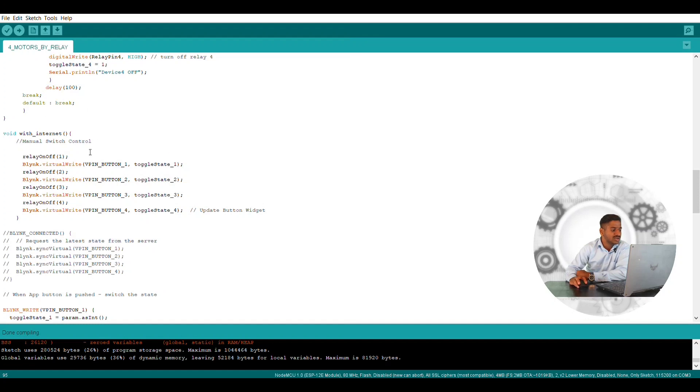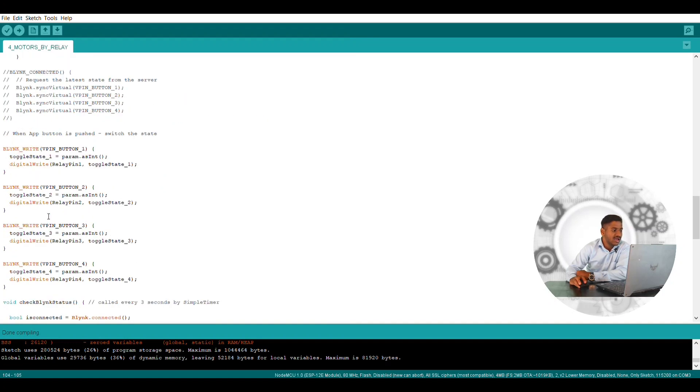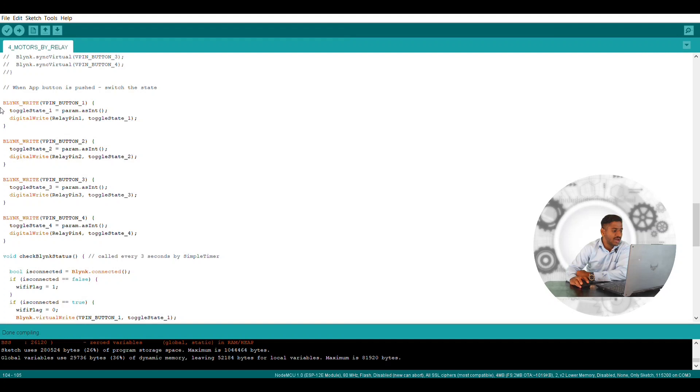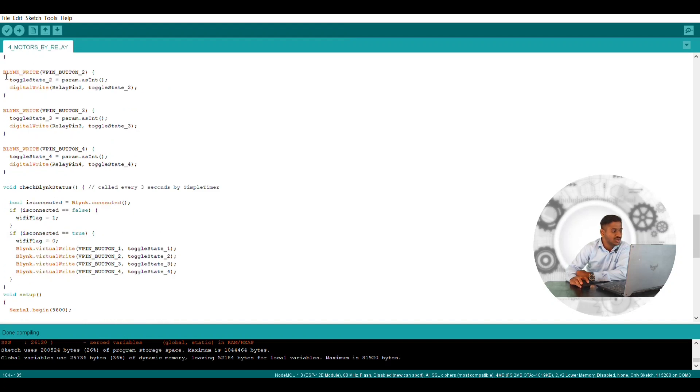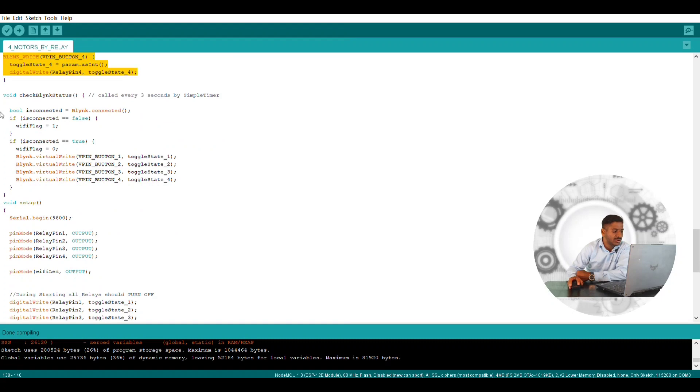You can see in the void what all is being connected — relay on or off: Blynk virtual write vPin is one and toggle switch is one. This is how I define the manual switch and the virtual pins I am selecting. You can go through all the programming. At the bottom you can see how it is converted into parameters: toggle switch is one, then parameter assignment, then digital write relay pin toggle switch. It is similar — you just need to place one instruction and copy it for the other three, according to your application whether using a four-channel or eight-channel relay.